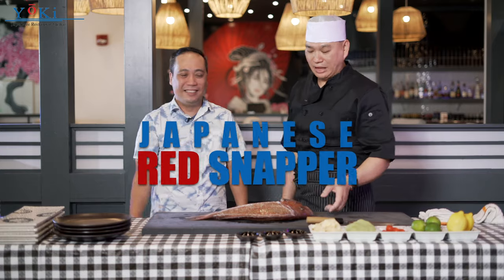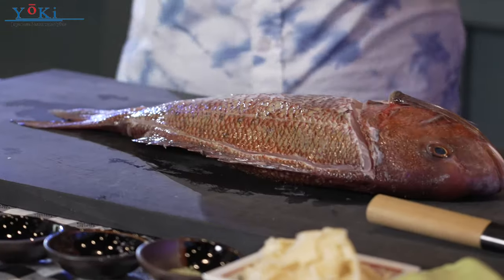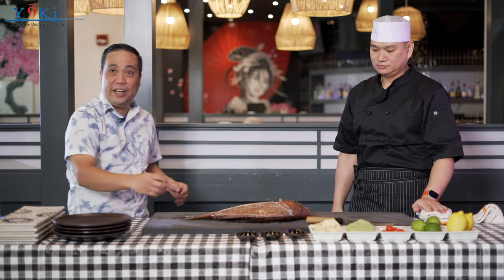Hi guys, it's Paul again. Today we're doing madai. I got a fresh madai from Japan — in English it's called sea bream. Very fresh. It comes straight from Japan; it just takes like 24 hours from Japan to here. This is really good fish for sashimi and sushi.